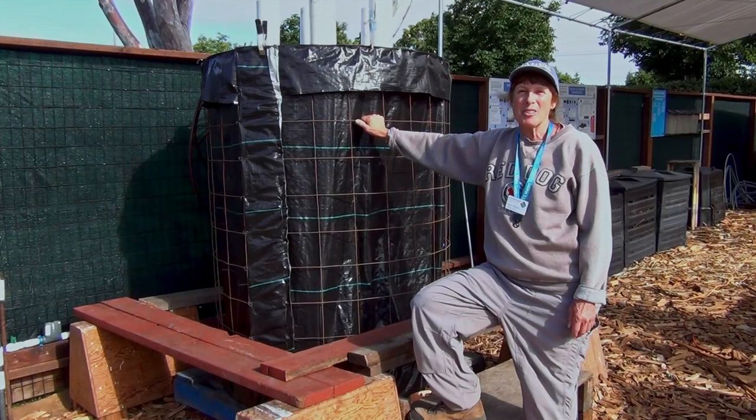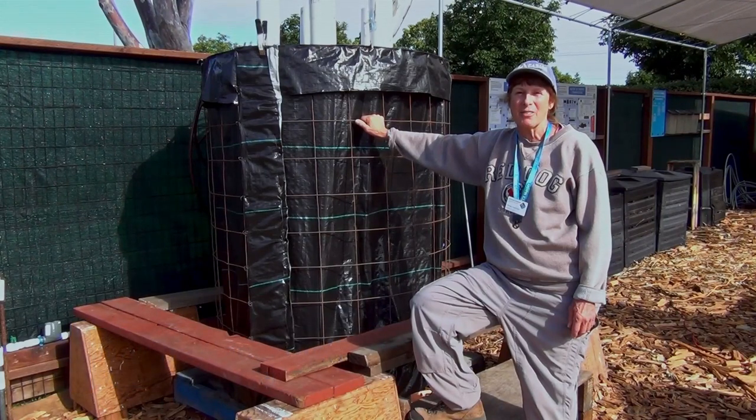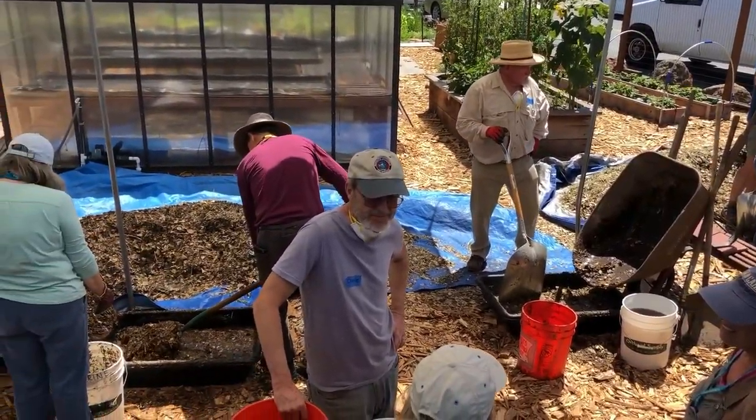Hi, I'm Noreen Supranich, Master Gardener, San Mateo County. We're at the Garden Education Center at the San Mateo County Fairgrounds, and we have built a Johnson-Su bioreactor. We've been gathering materials all month, and now we're going to build the system.